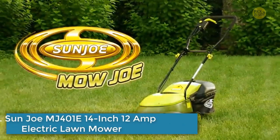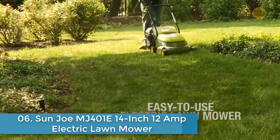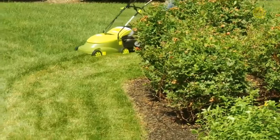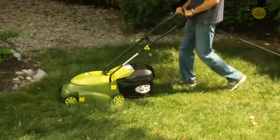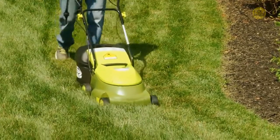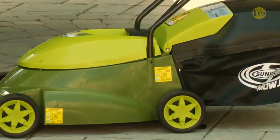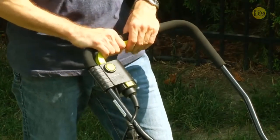Keep your lawn in tip-top shape with the Mojo MJ 401E, an easy-to-use electric lawnmower from Sun Joe. Compact and lightweight, the Mojo MJ 401E is a lean, mean, and green mowing machine that quickly gets your yard chore done with zero carbon emissions for cleaner air. Starting the Mojo is easy — simply press and hold the safety button while pulling back on the bar lever.